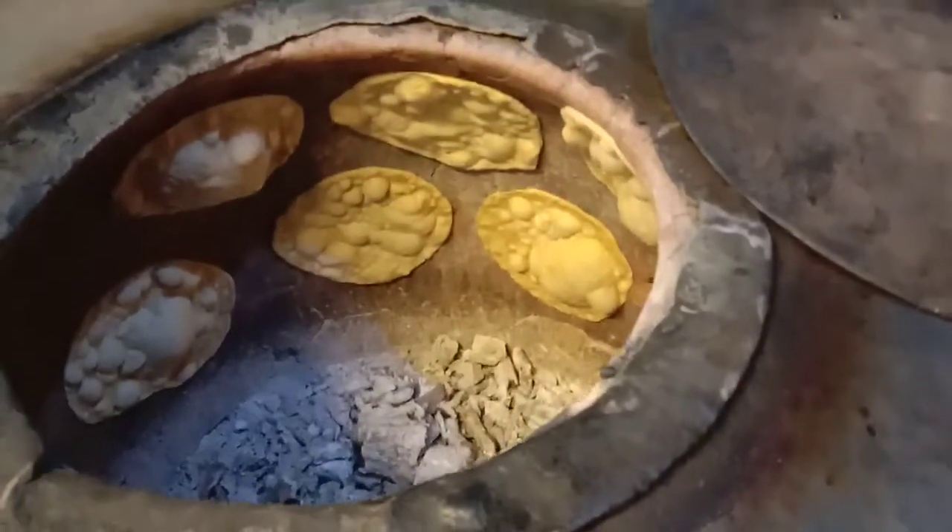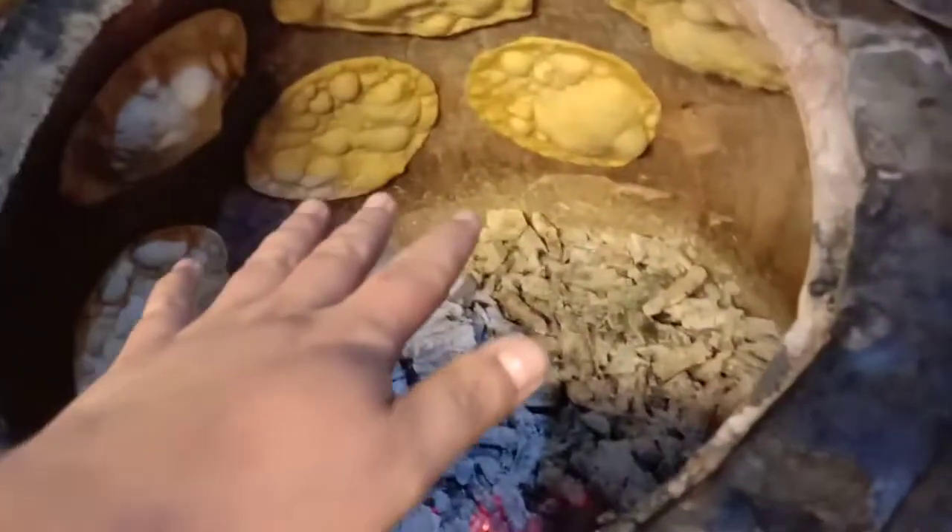The roti is doing well. This is very hot. The pundur is very hot. The roti is doing well. This is very hot.